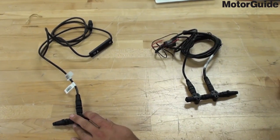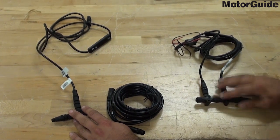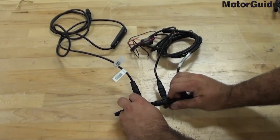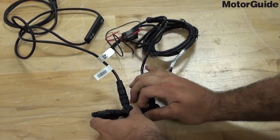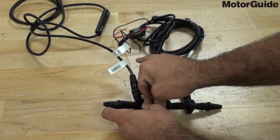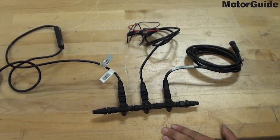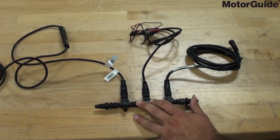If you're going to use the extension, please extend between your backbone that goes to the HDS and your backbone that runs to your XI trolling motor. For ease of demonstration, I'm going to pretend that we have an HDS bow unit and connect the backbone all together. That's a fully connected NEMA kit to allow you to run your XI trolling motor through your HDS unit.